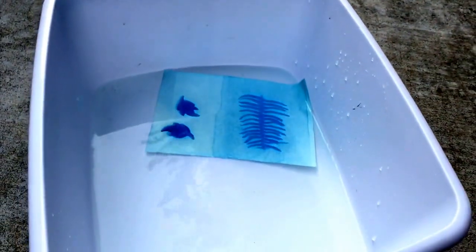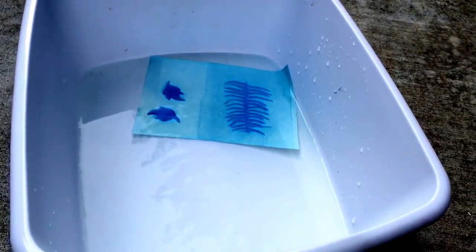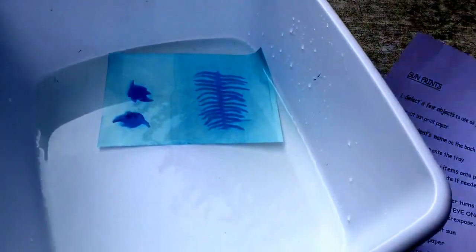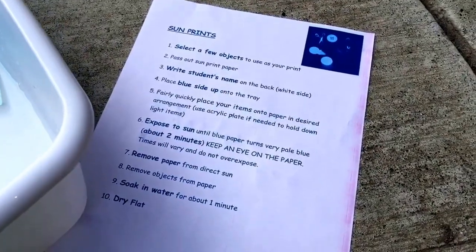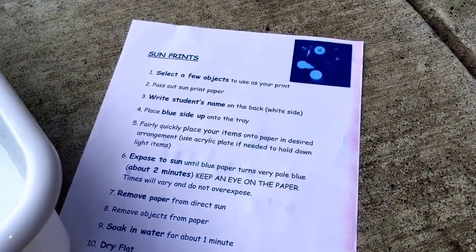I won't be on campus for this week, so if you could please bring a towel for your class to put their items on, that would be great. We have one sun print paper per student. Here are the instructions, and there will be a copy out there for you.